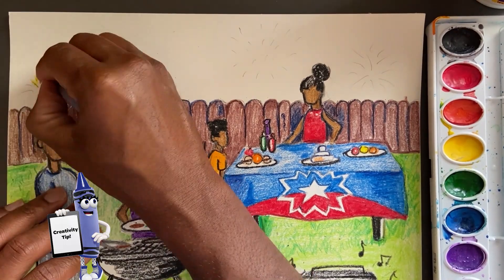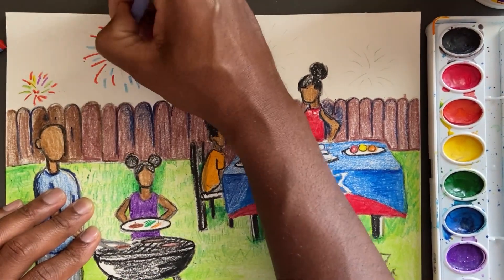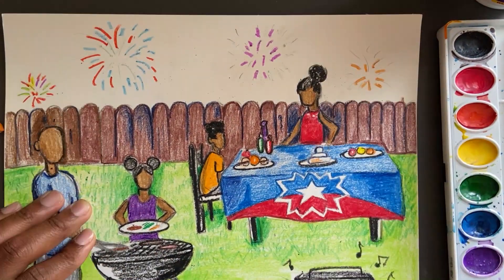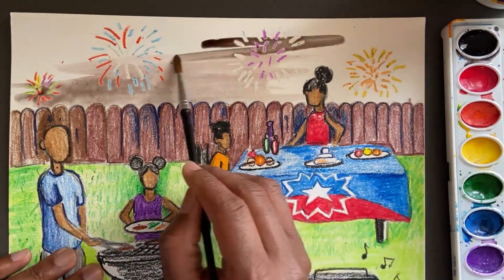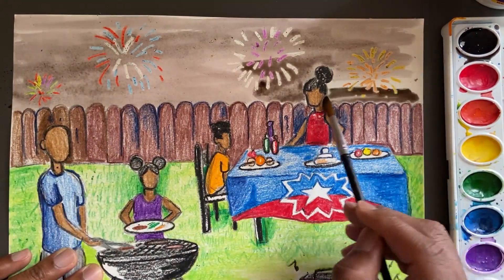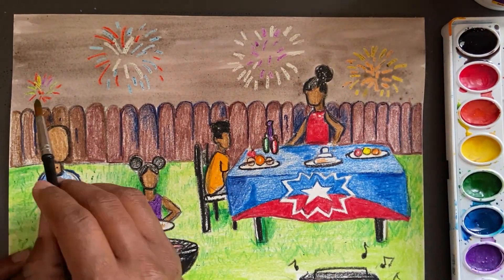Ready for a creativity tip? Let's explore the crayon resist technique. Start by coloring areas of your artwork with crayon. Lay a thick layer of crayon color on the paper. Next, add watercolor paint over the crayon drawing. The more water you use, the lighter the paint color. The less water you use, the more intense the paint color will be.